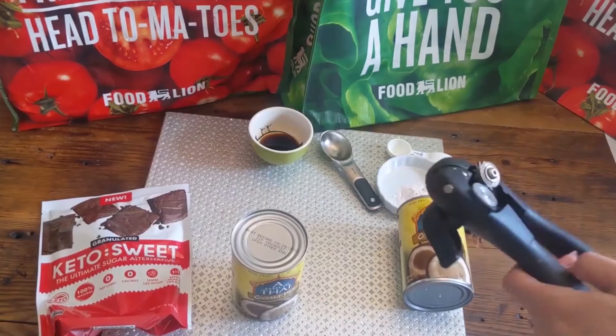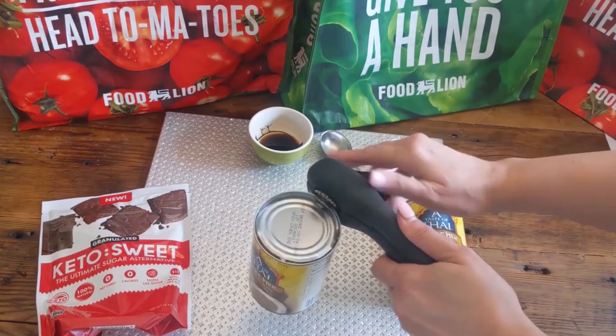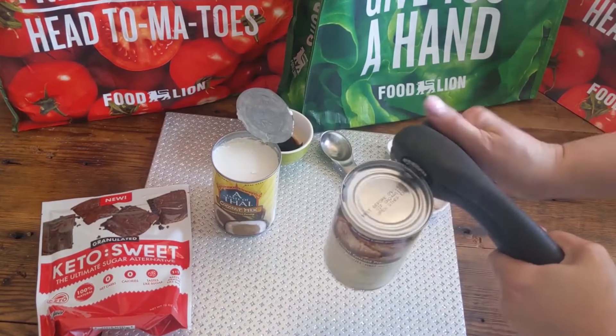I will link the recipe down below to make this super simple for you. It's literally four ingredients — that's it. Four simple ingredients. You need your keto sweetener, some coconut milk, some salt, and some vanilla.